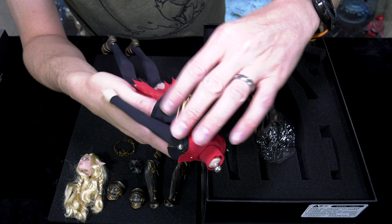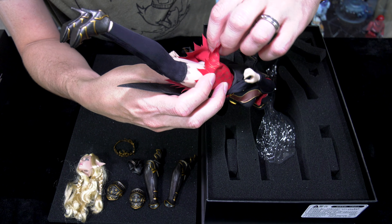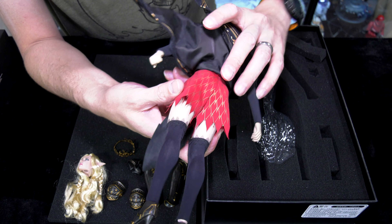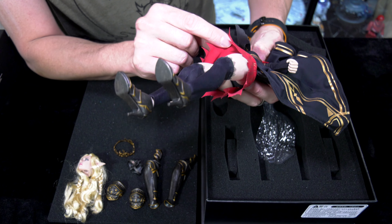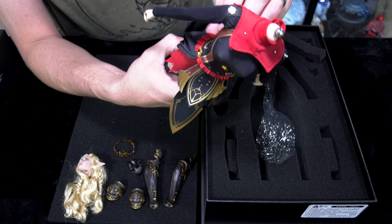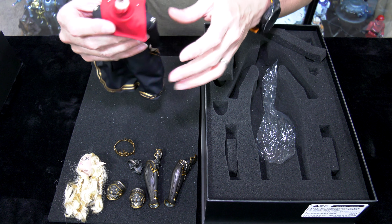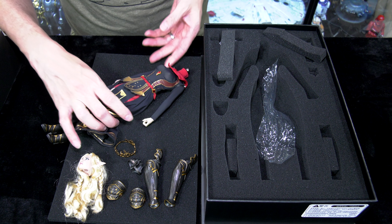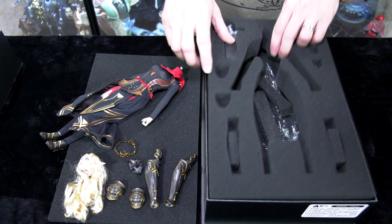This costume is welded on — there's no zipper or buttons to remove it. She is wearing undergarments underneath. I'm a little concerned about the undergarment and the whole outfit being black, since black fabric tends to stain Phicen bodies. However, this doesn't look like your typical heavy-soaked black ink dye — it's more of a spandex type material, so I'm not too concerned about it actually staining the body.